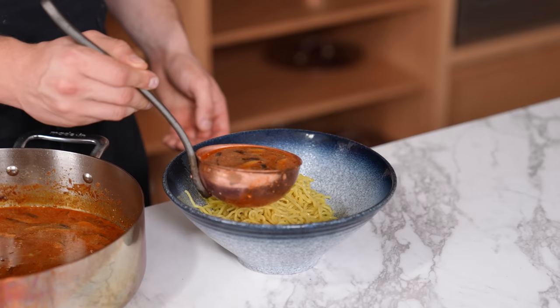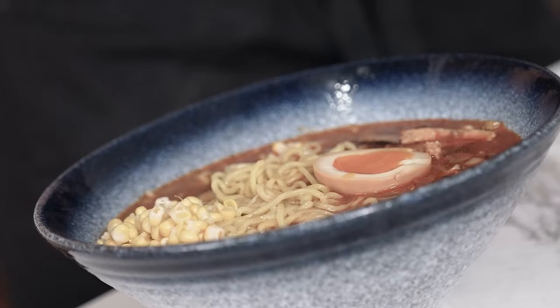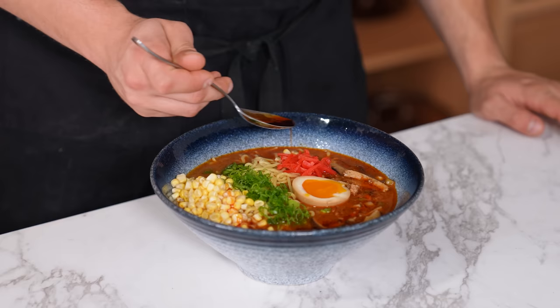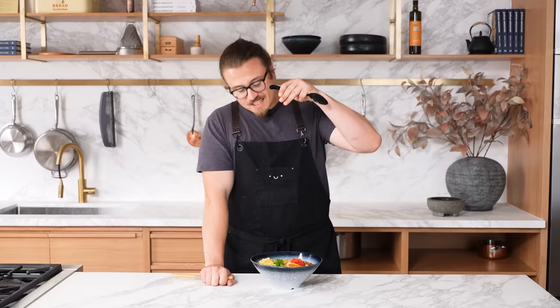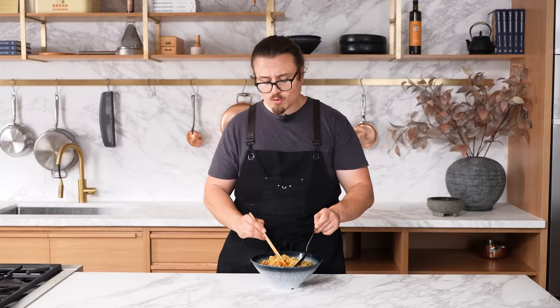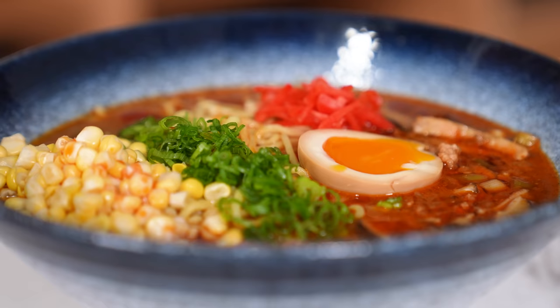Add your cooked noodles to a bowl, ladle your broth on top, then add half a soft-boiled egg, a couple spoonfuls of fresh raw corn — it'll cook in the hot broth — thinly sliced green onion, a little pickled ginger if you want, and finish with a generous drizzle of chili oil. This is one of the few ramens you don't need a tare for. It's the easiest with the most flavor — almost a little creamy from the pork fat, leveraging all the umami developed in the miso. For this level of effort, there really isn't a better ramen.